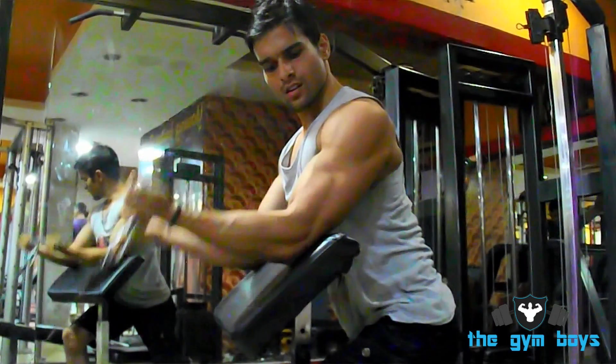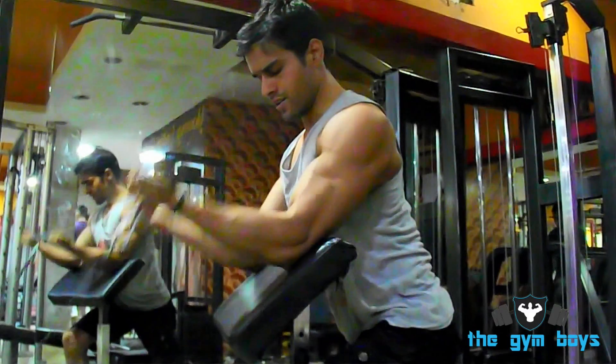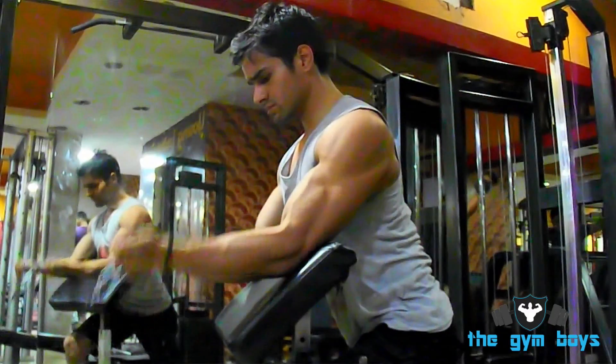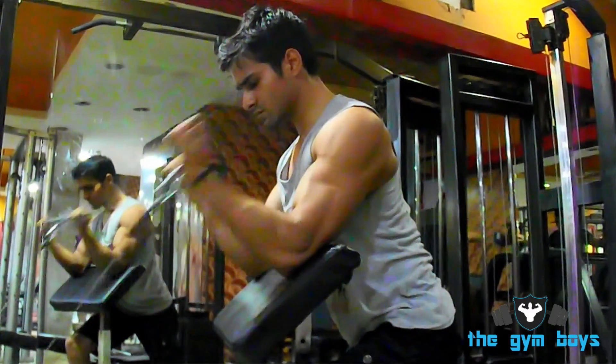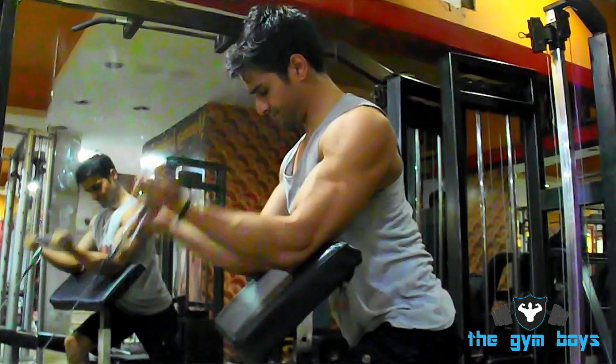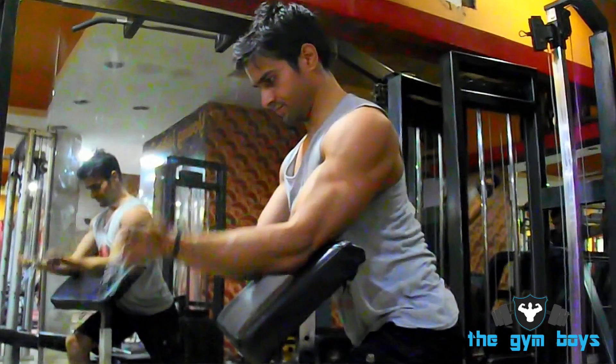Make sure that you keep your upper arms tight up against your body, and then slowly curl the bar up towards your chest until you feel tension on your biceps. Hold this position for a few seconds and then return back to the starting position. Repeat for as many reps and sets as desired.